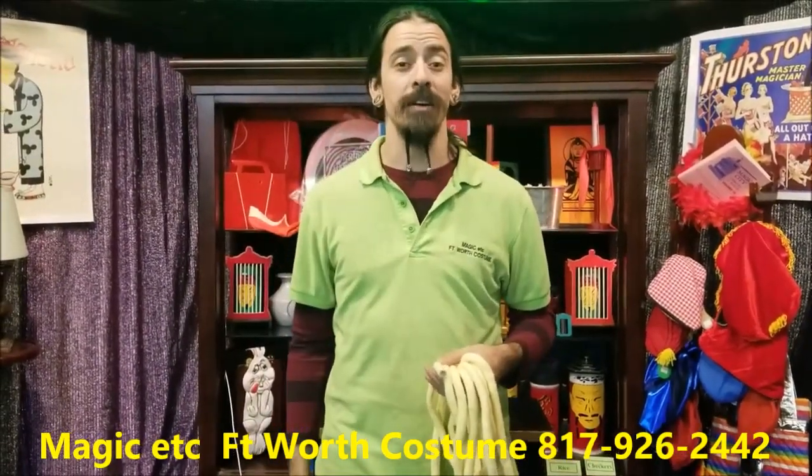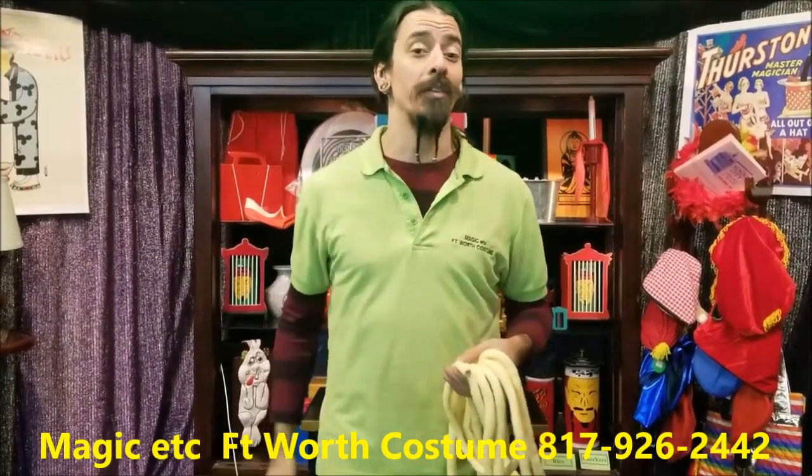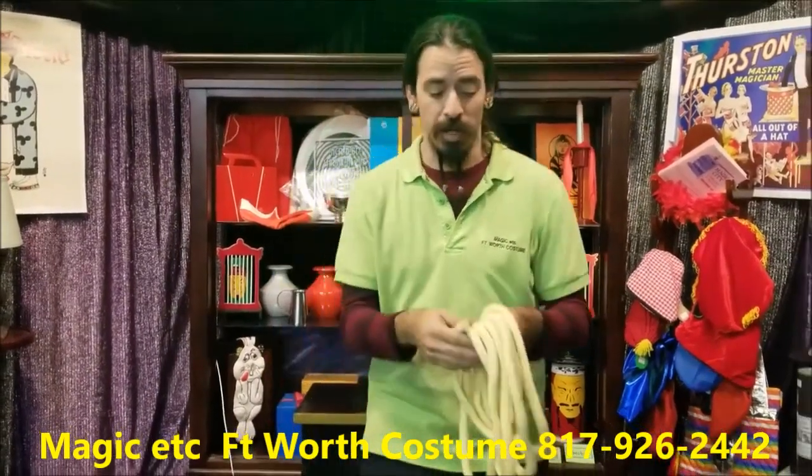Hi folks, Josh here at Magic Xtender in 4th Costume bringing you another trick of the week. For this week's trick, a rope trick.